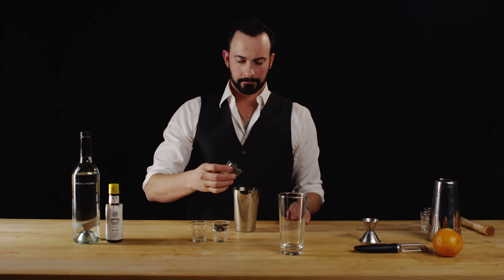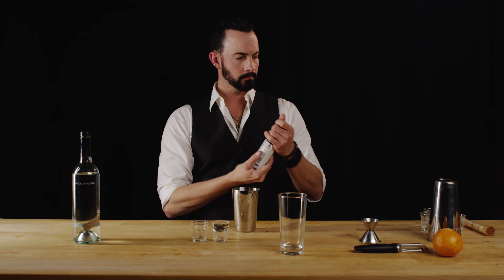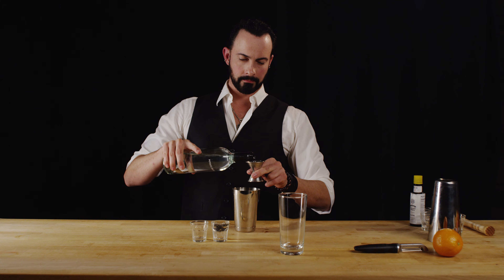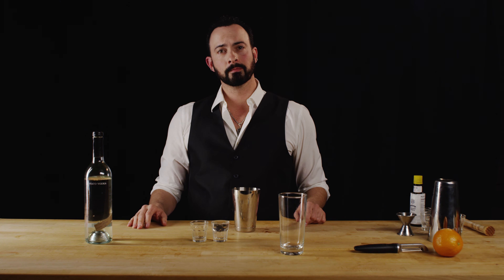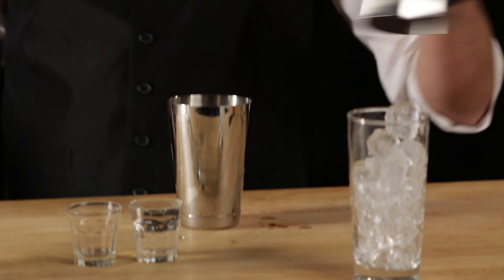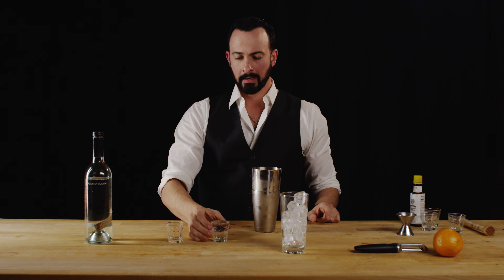Great. Now let's add the Fino Sherry and three dashes of our Angostura. Now we're going to add two ounces of our Boyd and Blair potato-based vodka — that's one and a half followed by a half, totaling two. Thank you very much, and now ice. We'll fill up our Collins glass while we're at it. Let's shake. Perfect — now before we strain, let's add our two ounces of soda.